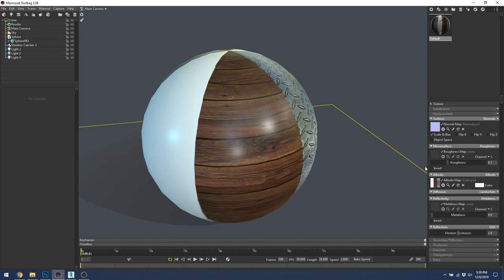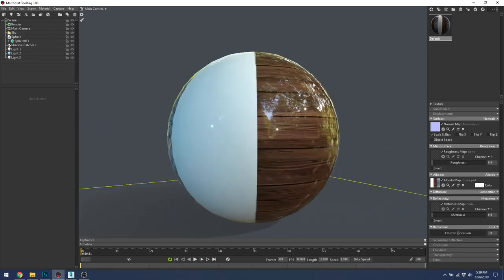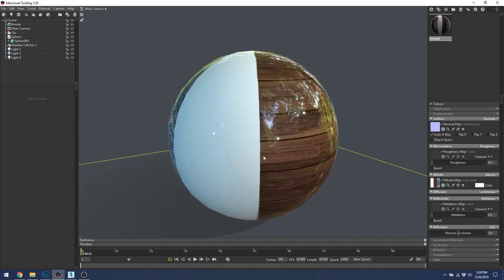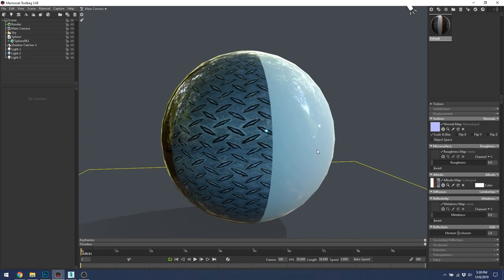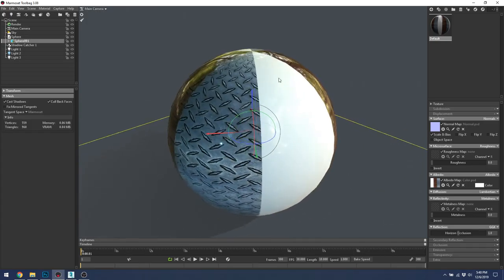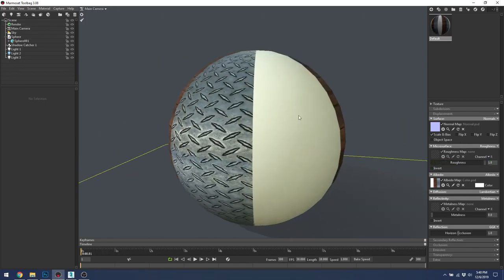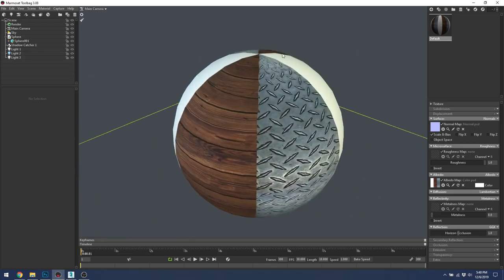Roughness and metalness are on a 1 to 0 basis — 1 being completely rough or completely metal, 0 being completely glossy or completely non-metal. The roughness slider starts at 0.3, so slightly rough, mostly glossy. Turn it all the way down and you get very strong reflections — like glass, a glass marble, something lacquered with a glossy finish — like glossy painted cars, or a vinyl plastic look, very reflective but not metal.